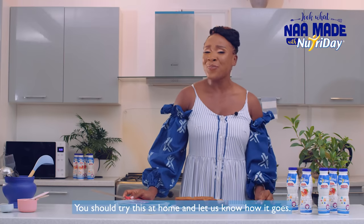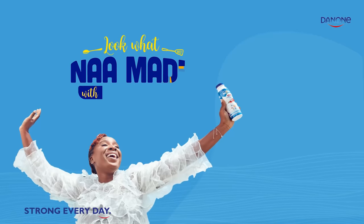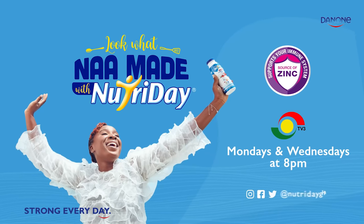You should try this at home and let us know how it goes. Remember to tag at Nutri Day Ghana. I'll be back next time with more recipes with Nutri Day.